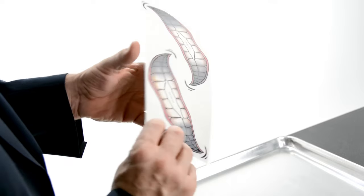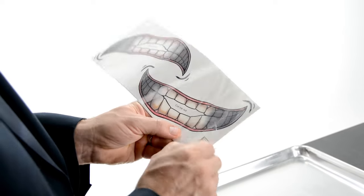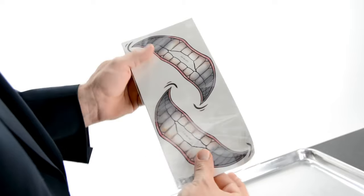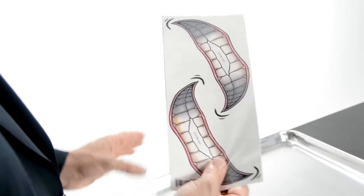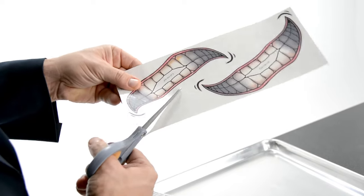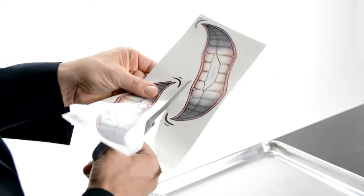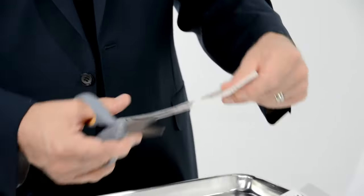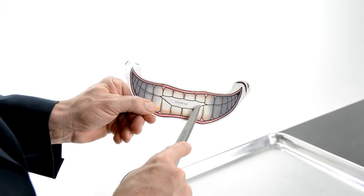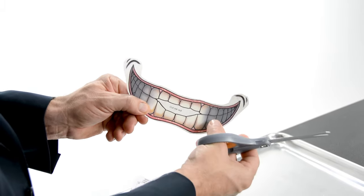First, start by removing the tattoo sheet from the package. Next, cut around the tattoo, staying close to the image but being careful not to cut into the image. Don't forget to cut out the white box in the center of the mouth — this is going to help you line up the tattoo on the face.